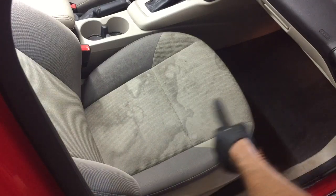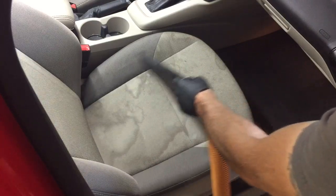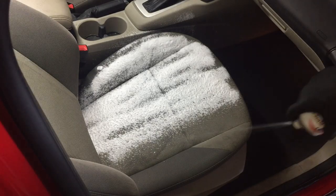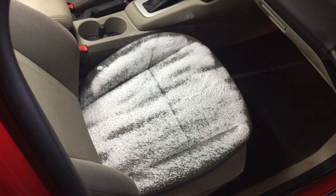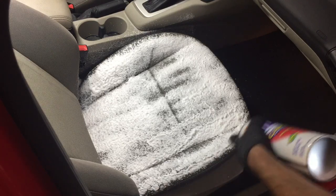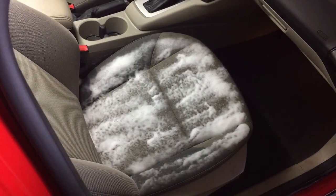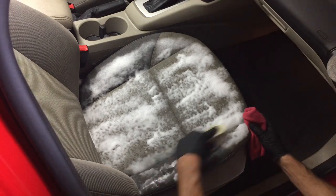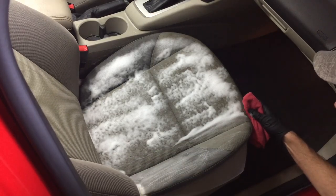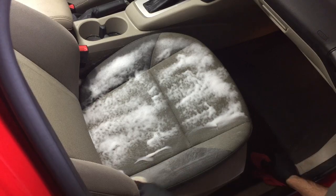First things first, a thorough vac to remove any loose dirt particles. We're going to put a nice thick layer of foam on the seat — it's going to need it. We're not going to use any steamers, we're not going to use extractors, we're not going to use anything but a little bit of agitation. We'll bring in the air chuck, and after agitation we'll blow out whatever dirt it has lifted from the cloth. We'll let it dry and take a look.